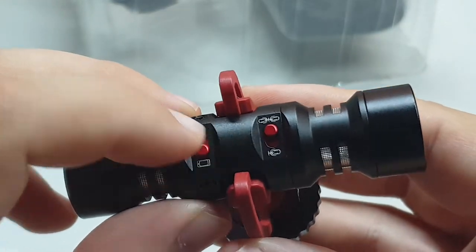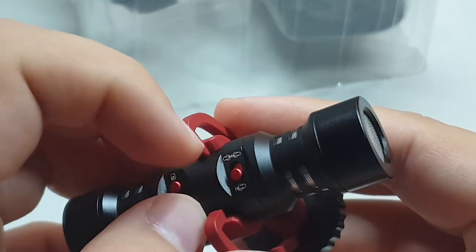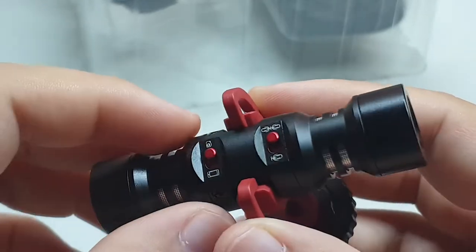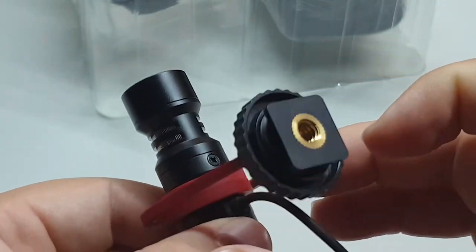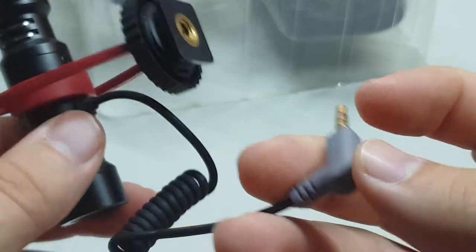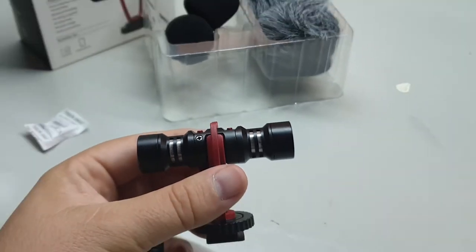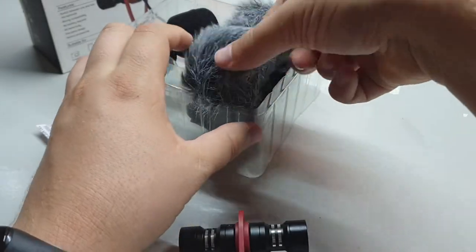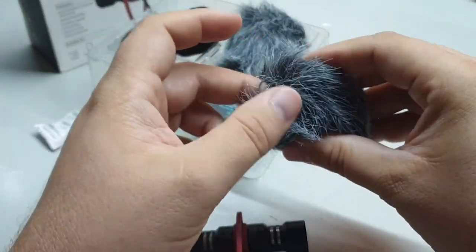So the left switch is for phone or camera depending on what you plug in, and the right switch is to use just one end or both ends of the microphone. On the bottom there is a cold shoe mount with a tripod screw mount, and there is the jack with a 3.5 millimeter four-pole connection. The package also contains some furry dead cats for wind noise cancelling.